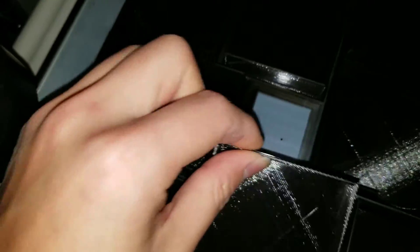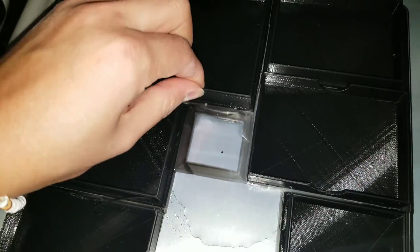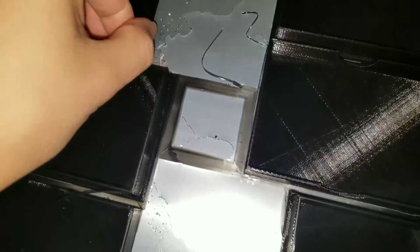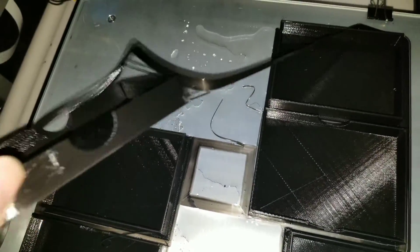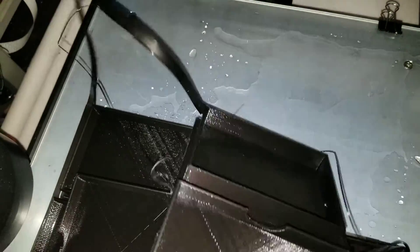As you can see it's actually peeling itself — I'm not even doing anything — and you can hear it all crackling. That's pretty much all you have to do. After some time you'll be able to just lift them off. Even that super thin layer is all peeling up — super easy.